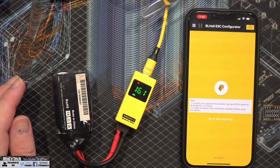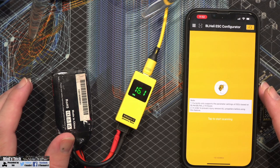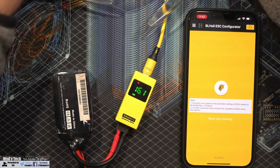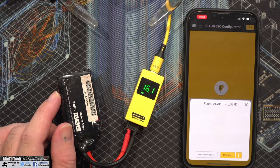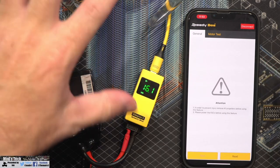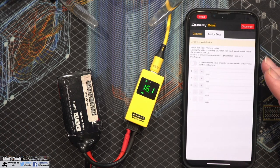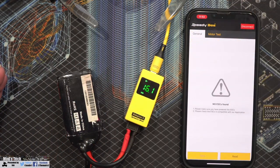We've also got the BL Heli configurator. The website says it supports BL Heli S. When I plug in and click start scan and connect, it does connect to the ESC because it goes silent. However it won't read in settings and the motor test area doesn't work either. My assumption is this is only compatible with BL Heli S, which is what it says on the website, but that functionality is there.